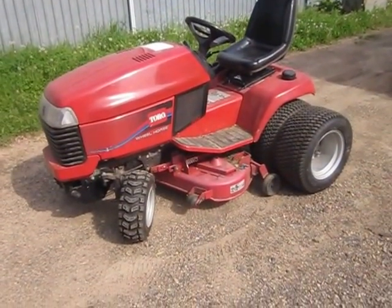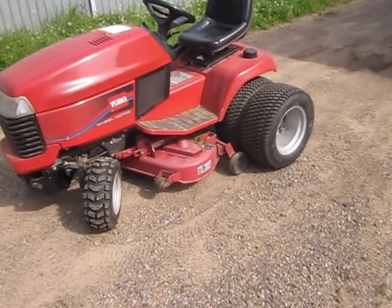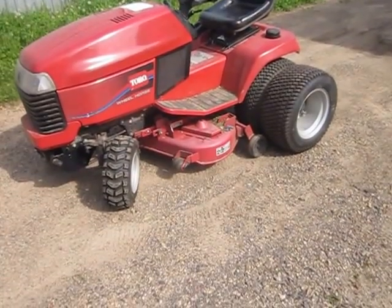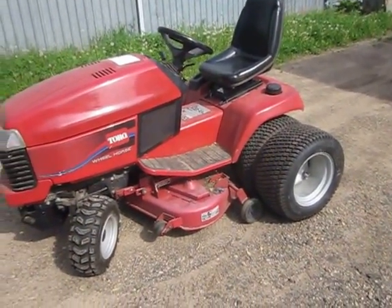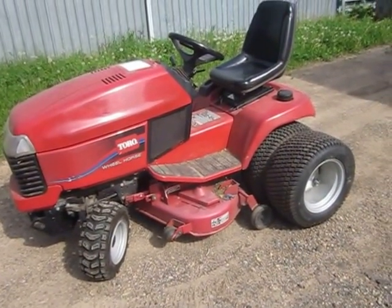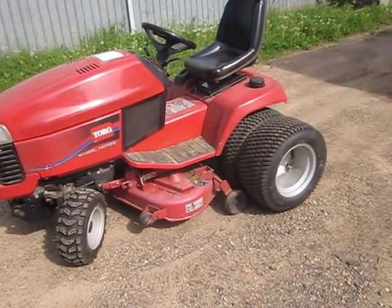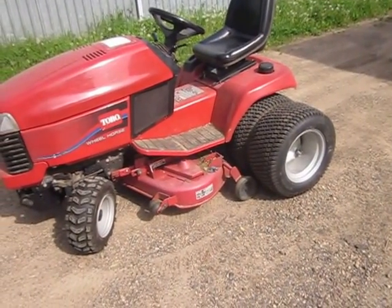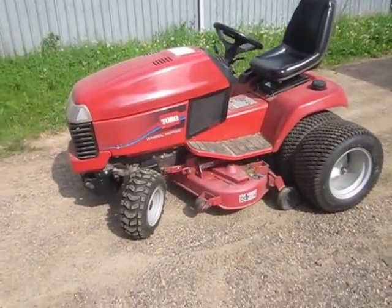For now I have the 42-inch rear discharge mower deck on, as you can see. If I lowered the mower deck very much, the gauge wheel will hit the dual tire. Of course, Toro did not intend for these two to be on the tractor at the same time. I think they did offer a dual wheel kit, but their dual wheel had an extension that made the extra tire stick out a little bit farther, but that was mainly for a lower attachment.